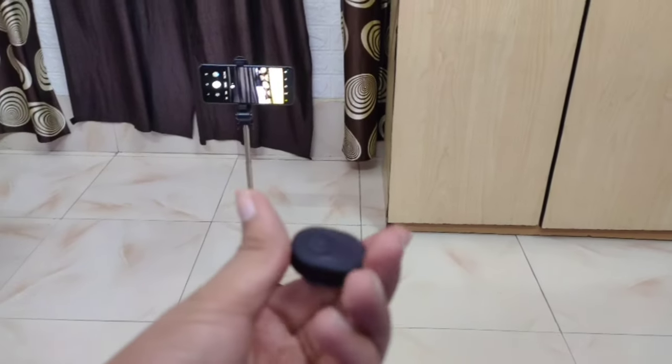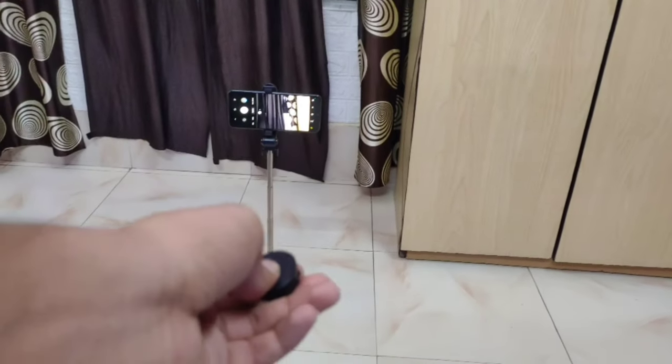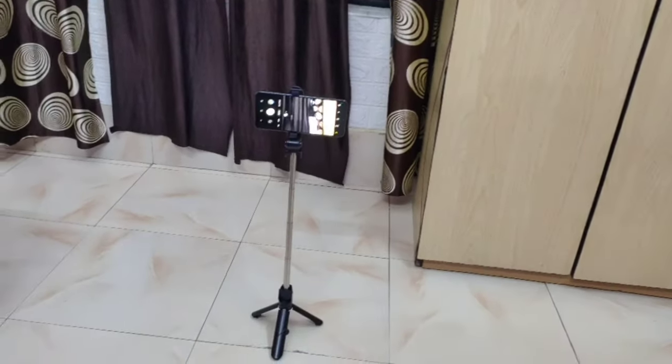This is a useful selfie stick because you can get a lot of different types of features. So guys, this is the end of today's video. If you like the video, subscribe and don't forget — see you in the next video, goodbye!